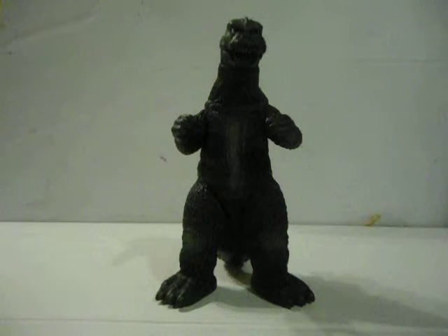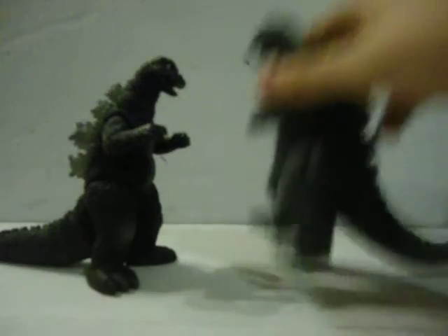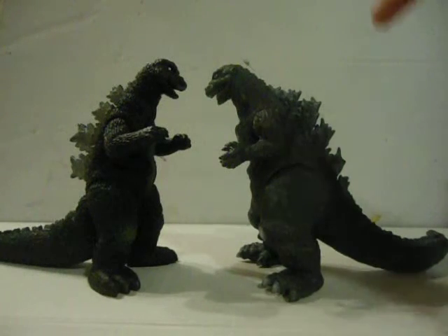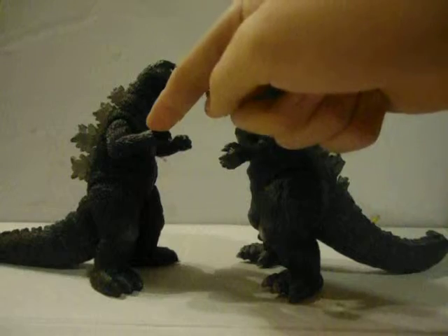Numero uno for favorite Showa suits would have to go to 1962. Nice comparison — here he is compared to the first Godzilla. This is basically from the beginning of the Showa series to the end of the Showa series.